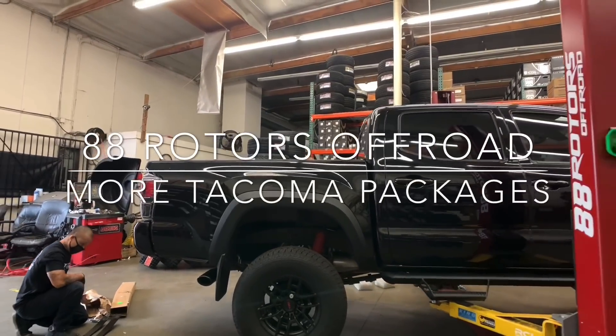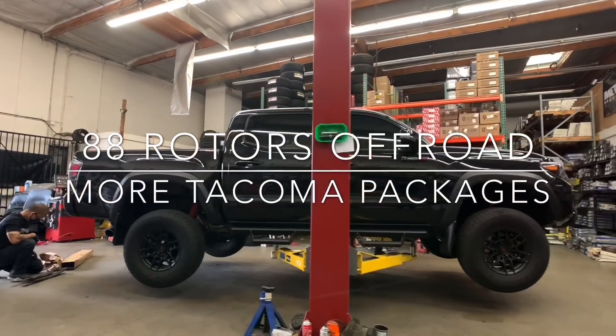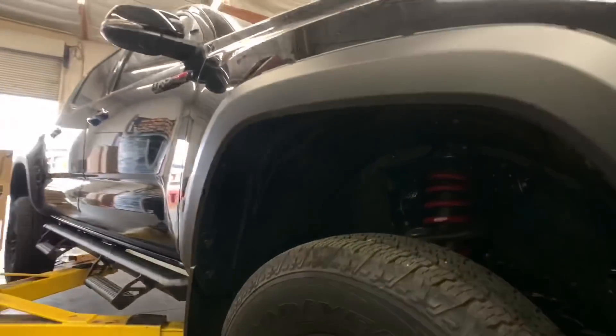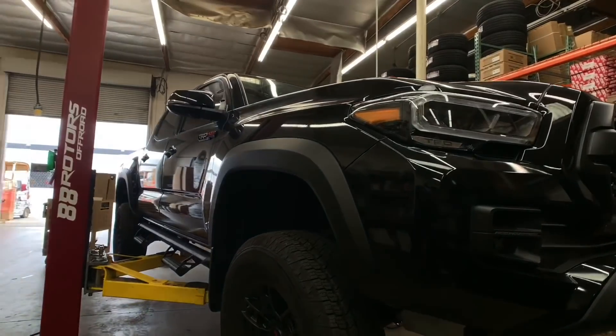What's up guys, back at it again today with the Tacoma compilation video here at our shop at 88 Rotors, here to bring you your daily dose of modified trucks to sweeten up your day. Whether you're looking for ideas for your truck or just have a thing for Tacomas in general, this video is for you.